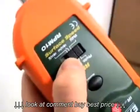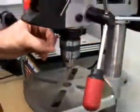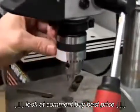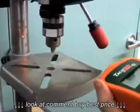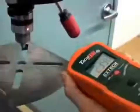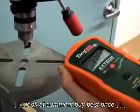To measure RPM without contact, slide the function switch to the photo mode. Cut off a small piece of reflective tape and place it on the revolving device being measured. Simply aim the laser beam at the reflective tape. The laser makes it easy to pinpoint the target and allows readings up to 2 meters away. The laser photo mode is preferred when testing machinery that is hard or dangerous to reach.